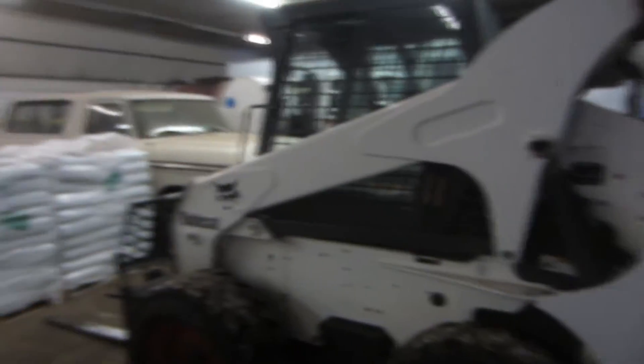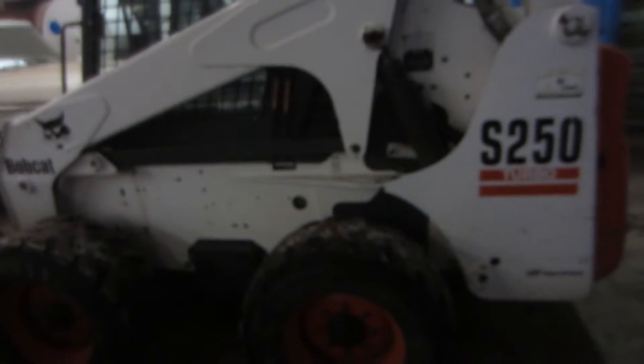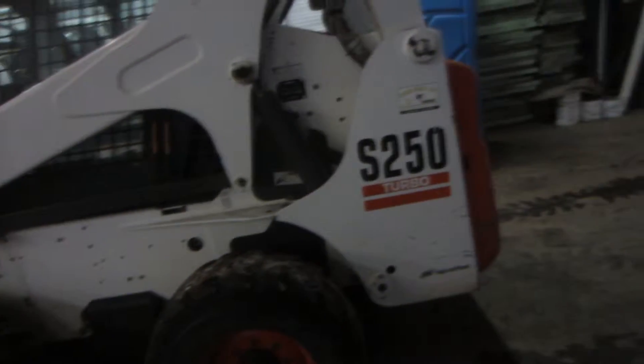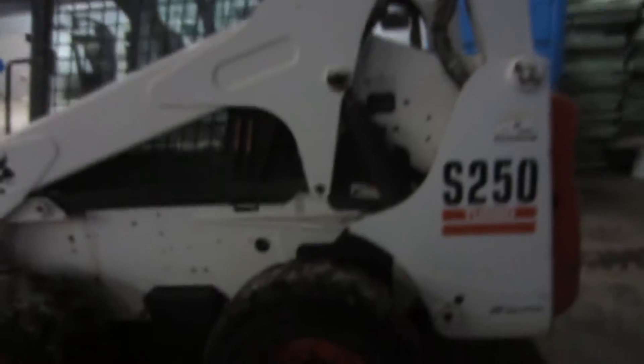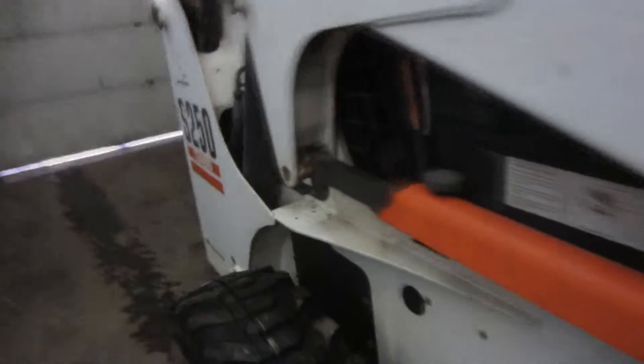Hey guys, I'm gonna do a quick little video about plowing with the Bobcat. I'm gonna go put the bucket on and I'll try and film it — it may turn out good, it may turn out bad. I'll post it regardless unless it's really bad; you guys at least get some action shots. It may not be a long video, but it'll be something different that we don't normally do.